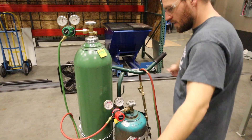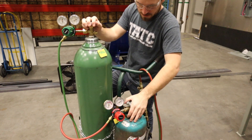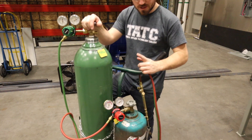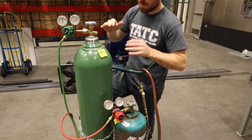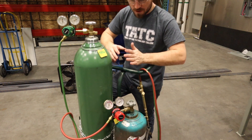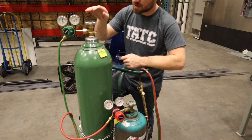Now let's talk about the torch setup. I covered some of this in our last video, but because it's so important I want to go over it quickly. The first thing we're going to do is visually inspect all of our regulators, hoses, and anything connected to the torch, so we can identify any visible damage and get it fixed before applying pressure and creating a potentially dangerous situation.